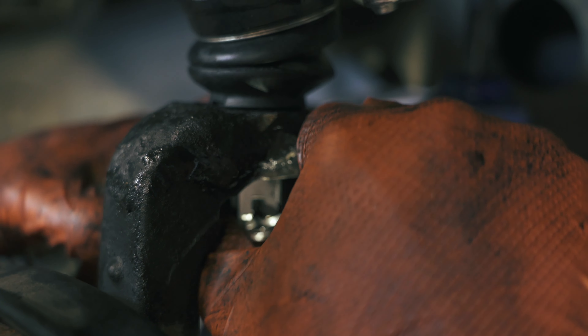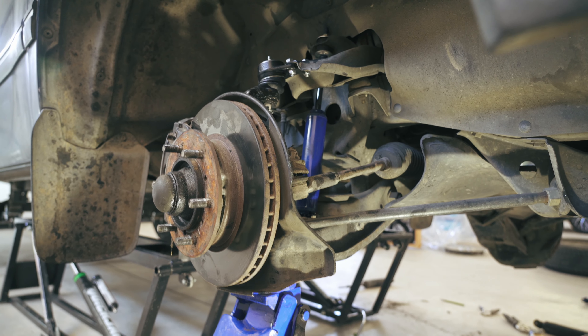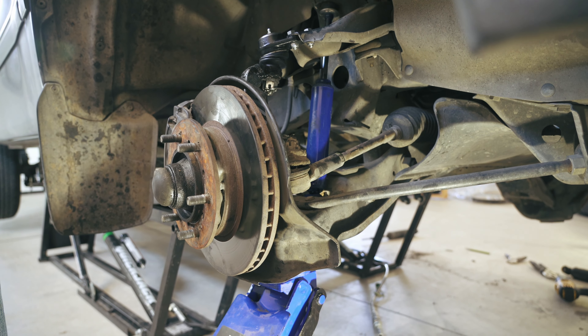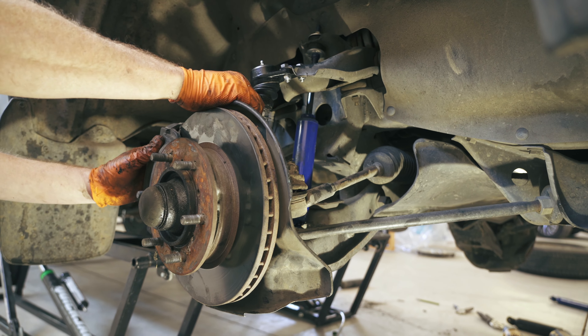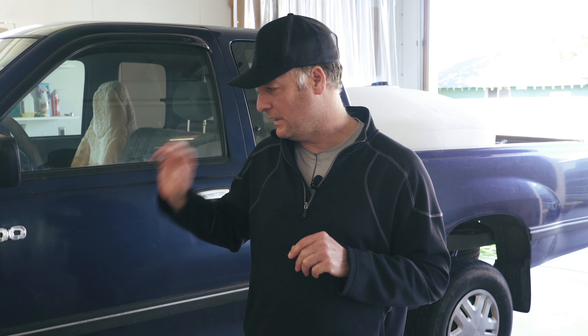We tried attaching the bottom first and then jacking it up to connect it to the top, but there was a lot of difficulty — the stiffness of the torsion bar was tending to lift the truck up itself. So we decided to do it the other way: attach the top first and then reconnect the bottom. It's a lot safer and definitely a lot easier.